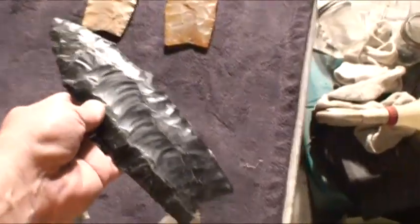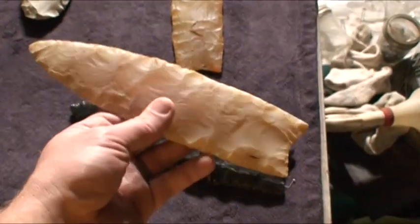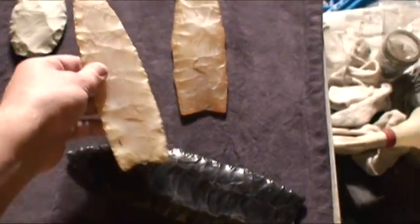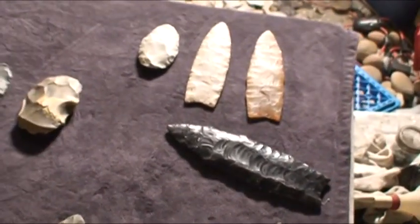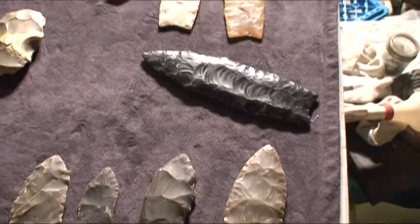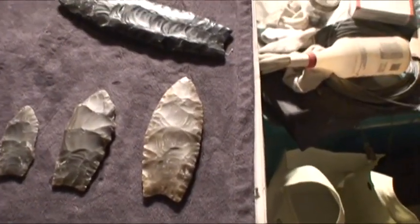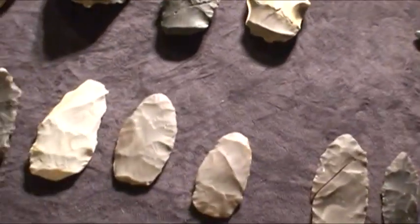The way I think these nubs ended up on there — say for example you get to this point, to where it looks like this. Well, the Clovis people, if they were traveling a lot and they only wanted the highest quality of stone, and they didn't know where the next quarry site was going to be, then I feel it's possible that they wanted to utilize every bit of stone available. So if they made a sharp edge, then they would use that sharp edge and not let it go to waste.